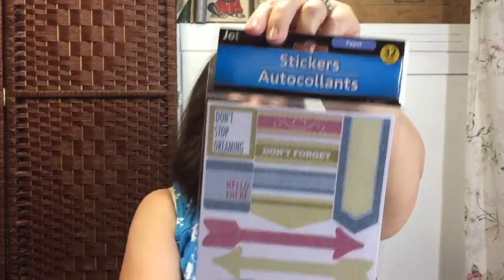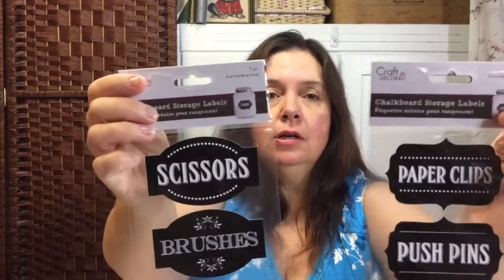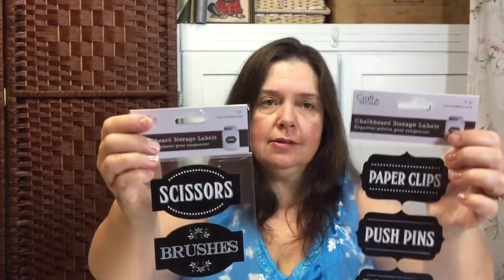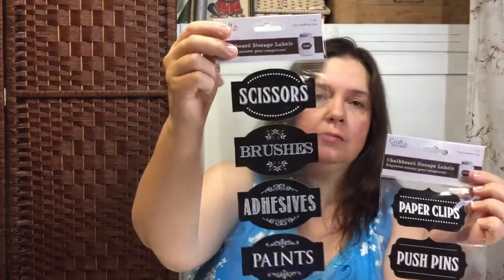I also wanted to get another one of these — they are like the planner stickers with 32 in the pack. I had seen these before, I believe last year, but I saw them again and had to get some. These are their imitation chalkboard labels meant to organize your supplies in your craft room or wherever.